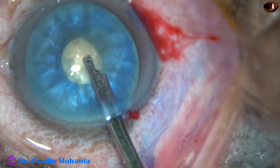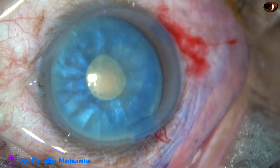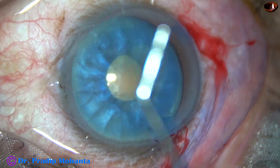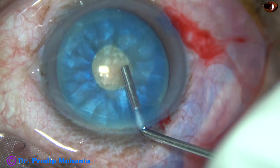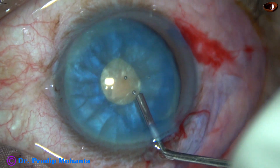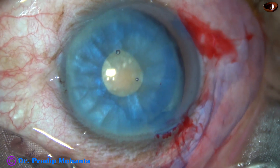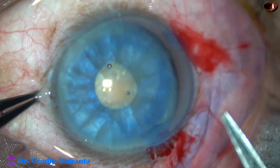But we should not apply stress on the margin of this mini-rhexis. With a lot of stress, this mini-rhexis can also get torn. Now, a lot of visco is injected. The anterior capsule becomes almost flat because the intralenticular pressure has reduced.